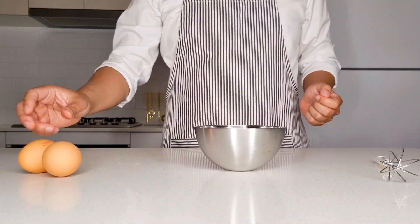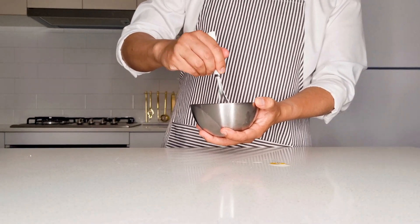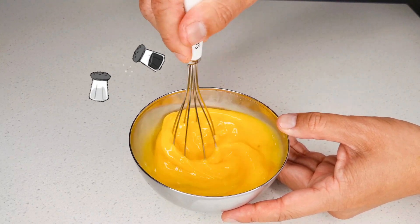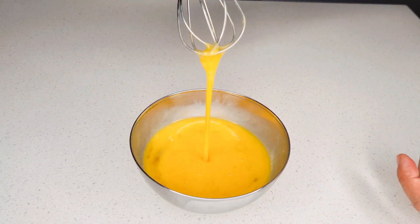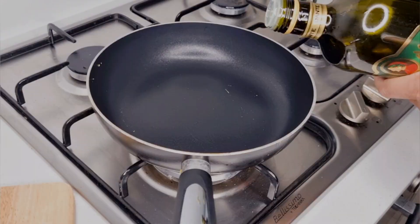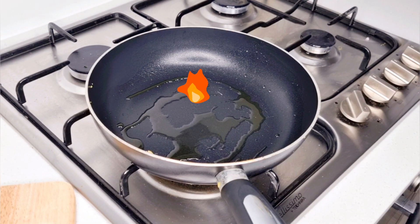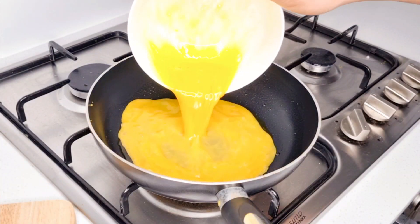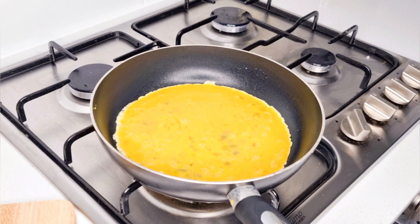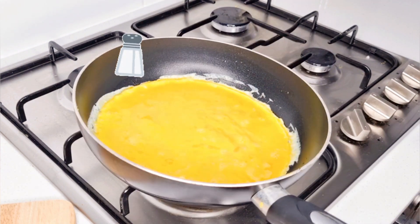Same as earlier, start off by cracking the eggs in a bowl, beat the eggs, and be sure to salt them. At this stage, you can also crack in some black pepper if you like. The next step is to turn on the stove to a medium heat. Add in some olive oil to the pan and slowly let that heat up. Then pour in the egg mixture. You could also add a little bit more salt if you like.